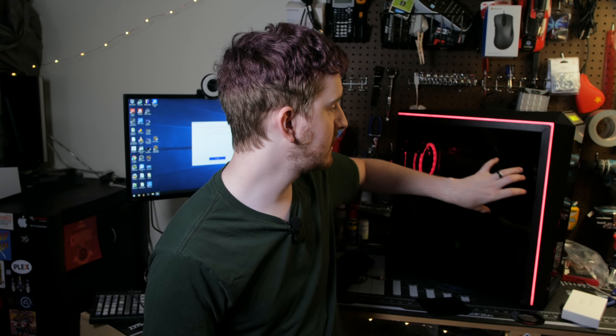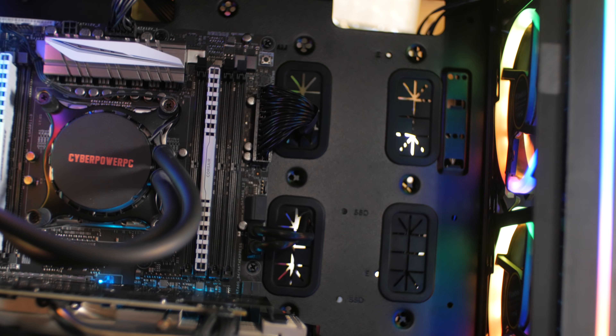Unfortunately, there's no module to just not have the Gamdias logo there, but I guess you could just unplug the LED headers for it and not notice it as much.